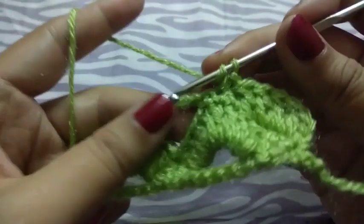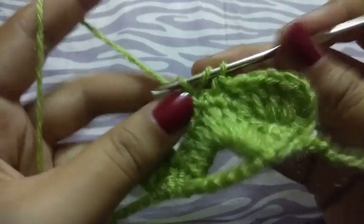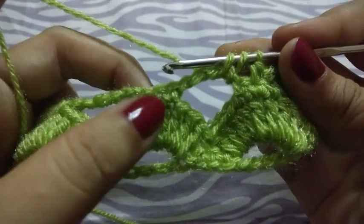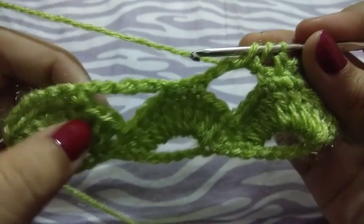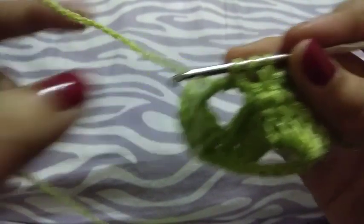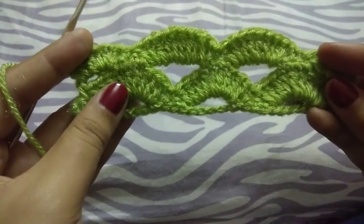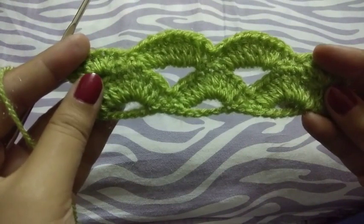Now 9 double crochets in this loop, then join here by single crochet. Again 9 double crochets in this loop, then join here by single crochet. Then 5 double crochets here. I completed my whole row — you can see this is our arcade stitch.